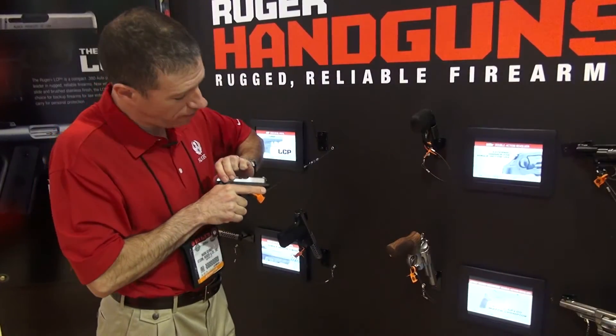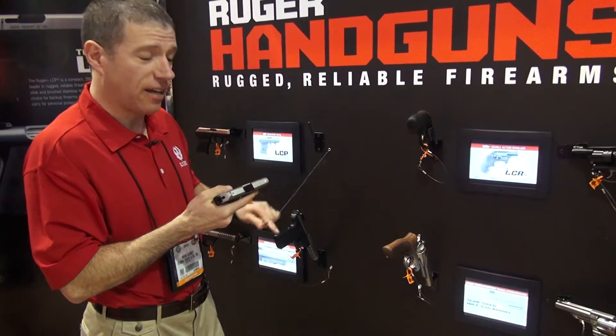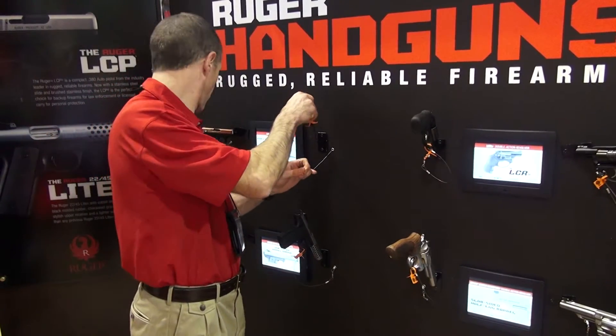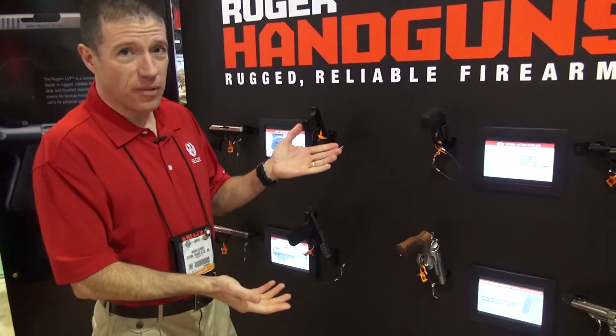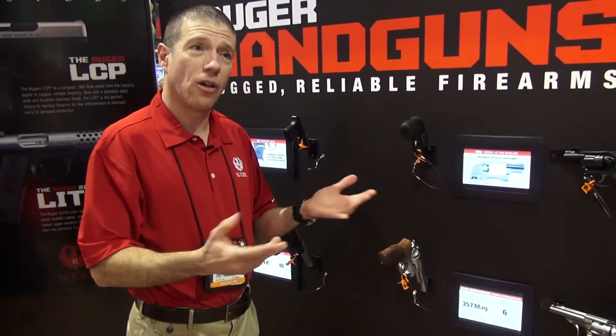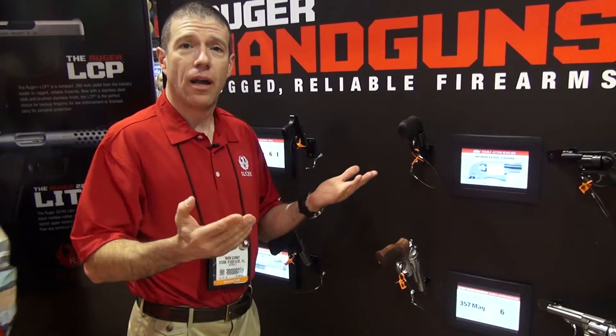The LCP that we know and love now has a stainless slide — a little better corrosion resistance for when you're carrying in the pocket. And these are just some of the great handguns we have at Ruger. These are the new ones, but you can find a lot more information about all our handguns, rifles, and shotguns at Ruger.com.